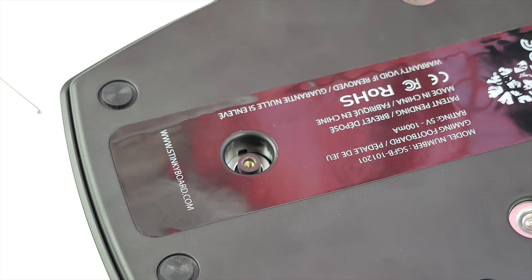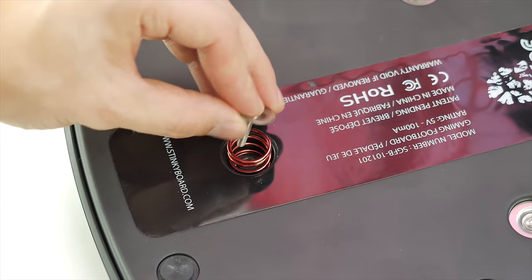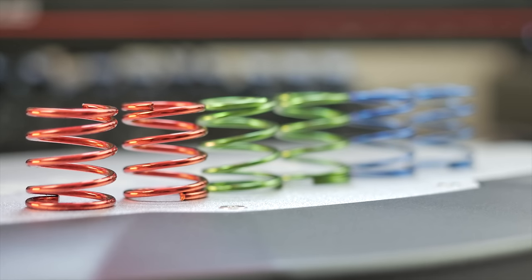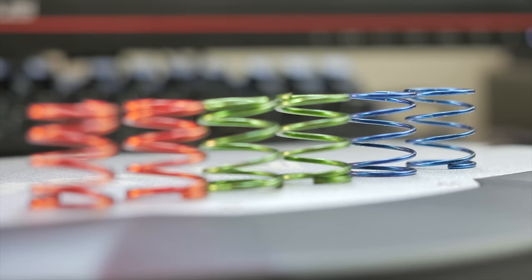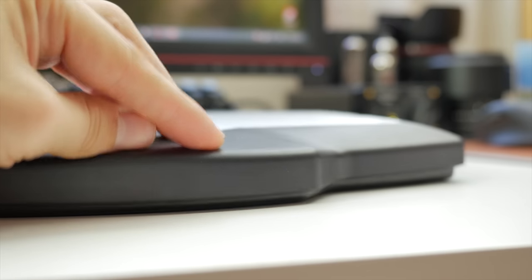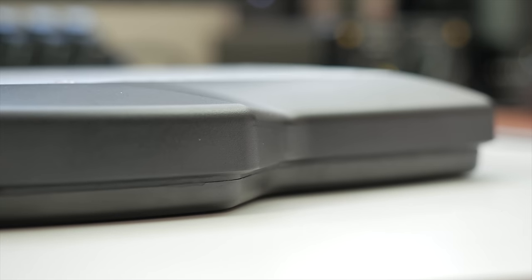For example, I put the red spring on the heel switch to avoid accidental registration when resting my foot off-center, and replaced the top switch with the lightest spring so I don't have to apply much force to activate it. One thing to keep in mind is how low the entire construction sits when a switch is activated — the top cover practically meets the floor, which could introduce compatibility issues with thick carpets.